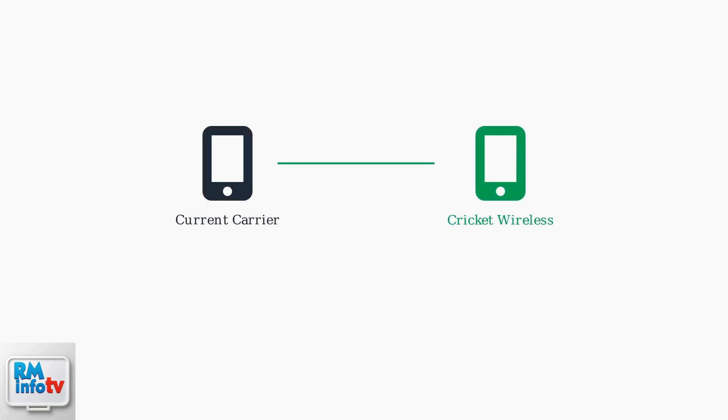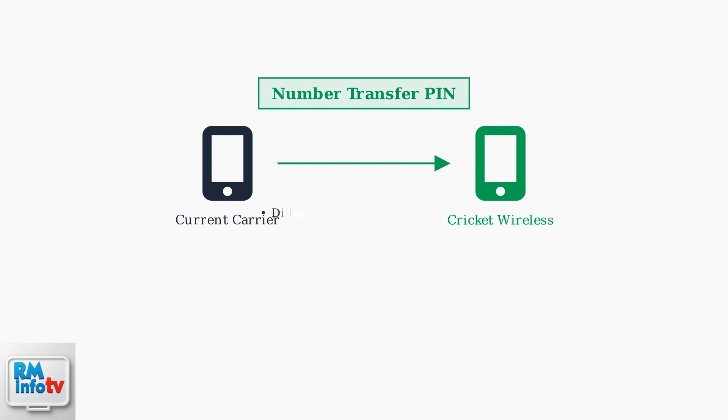When keeping your existing phone number, you'll need a number transfer pin from your current carrier. This pin is different from your regular account pin and has specific timing requirements — it's typically valid for only a few days, so request it close to when you plan to activate your Cricut service.